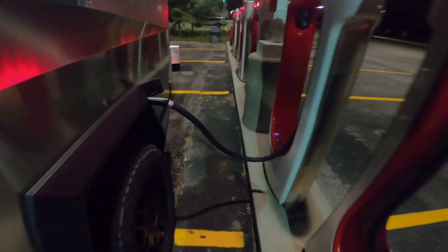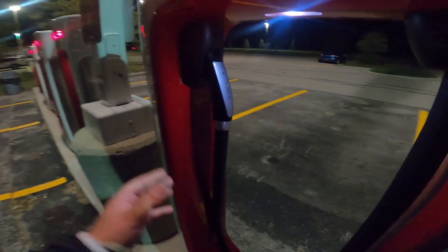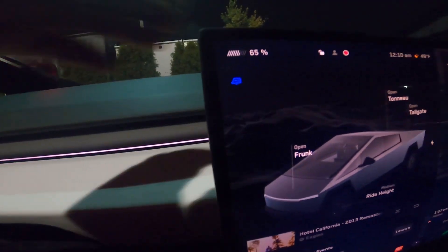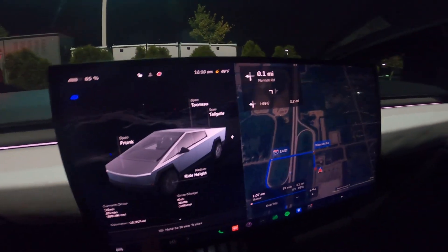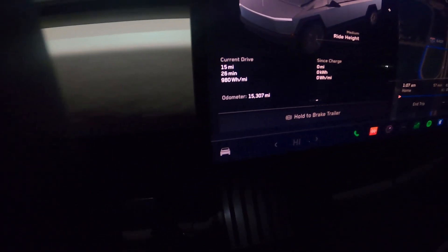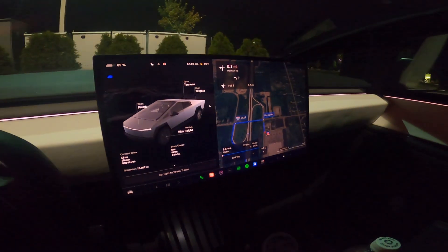The supercharging is complete. We're up to 65% — let's take this out. You can get idle fees for sitting at the supercharger when it's done, which makes sense because you're wasting people's time and resources. We're back up to 65% and it shows 204 miles, which is obviously not accurate. The car is saying we're going to get home with 25% on a 57 minute drive — let's find out.